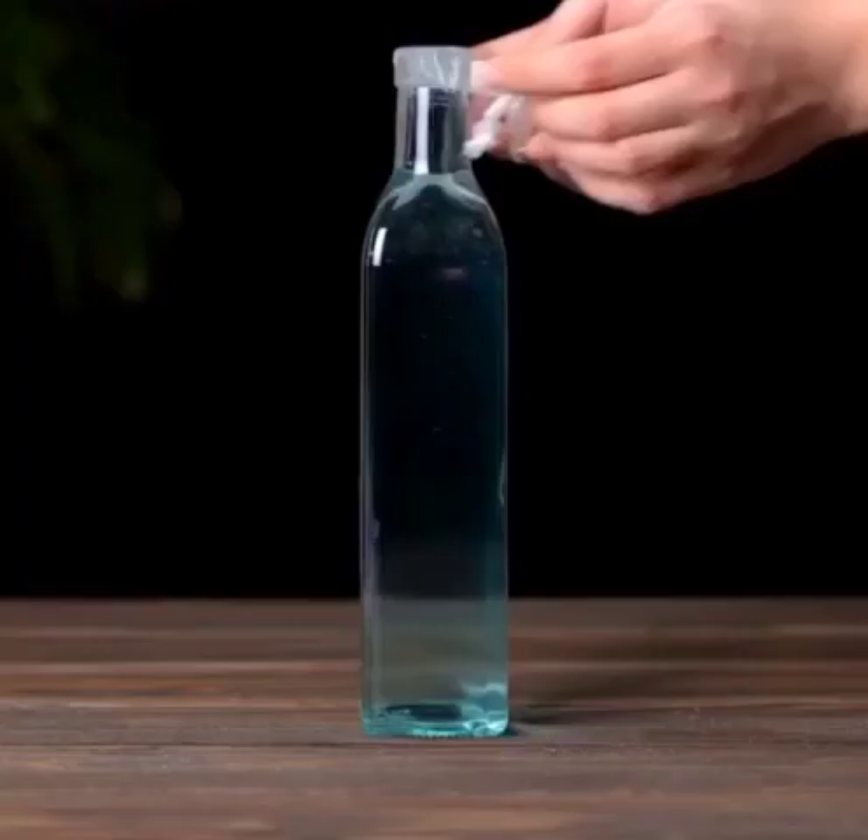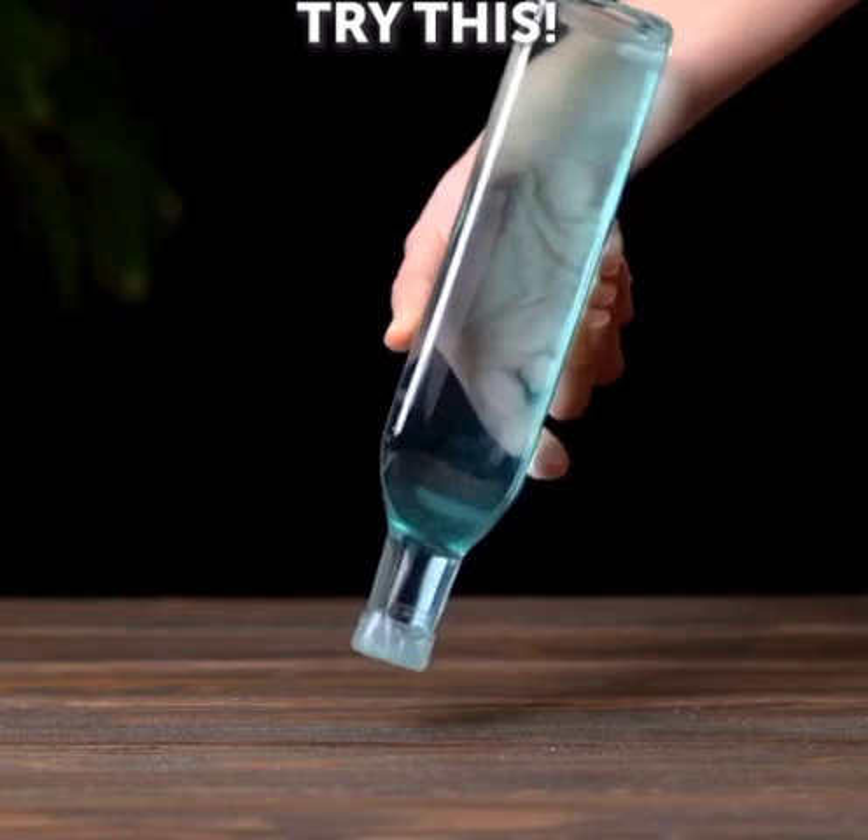The water will not fall out because the outer pressure of air is higher than the inner pressure of water. Thank you.